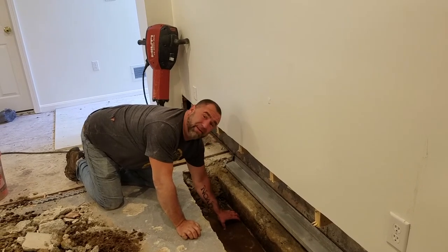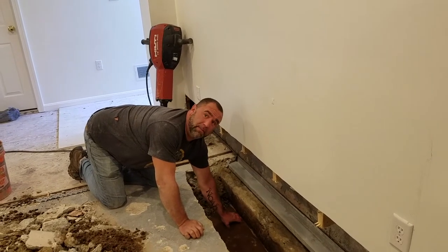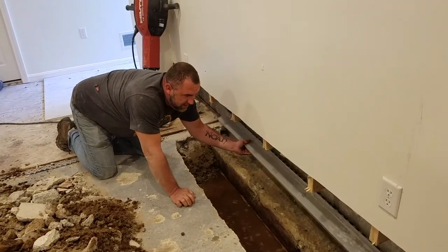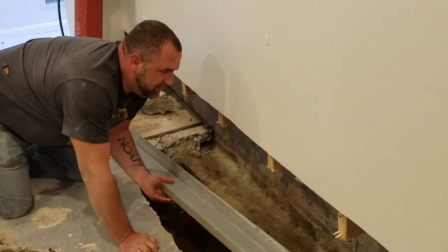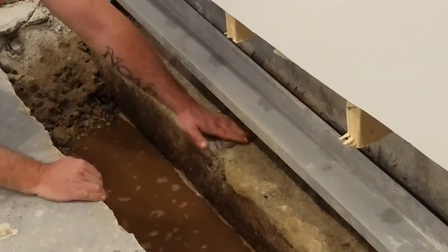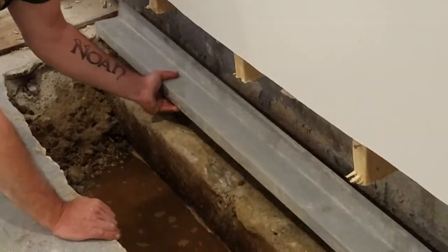This is where you would properly set your drain — at the bottom of the footing. Here you can see the box system: they have to notch the footing. This footing is actually notched. So if you look, they have to jackhammer out a piece of the footing just to get it to fit.